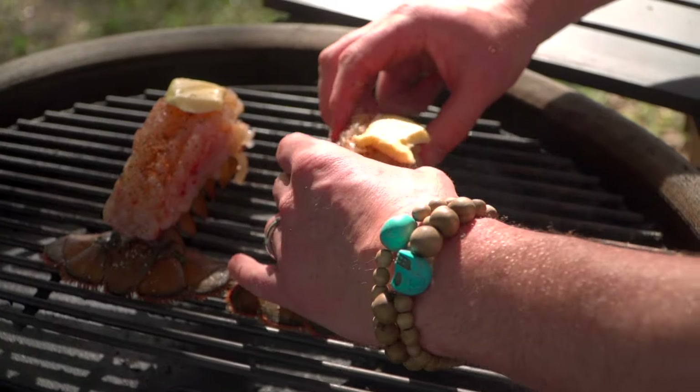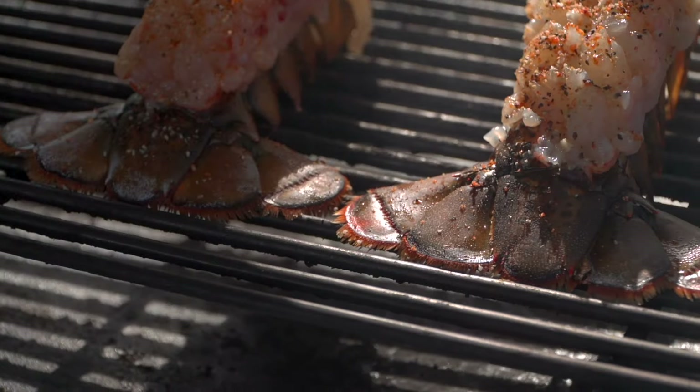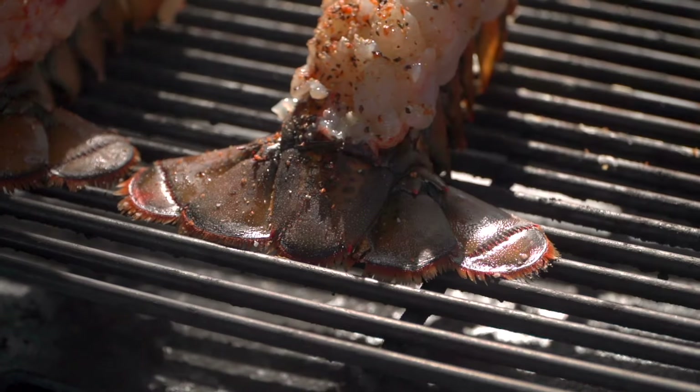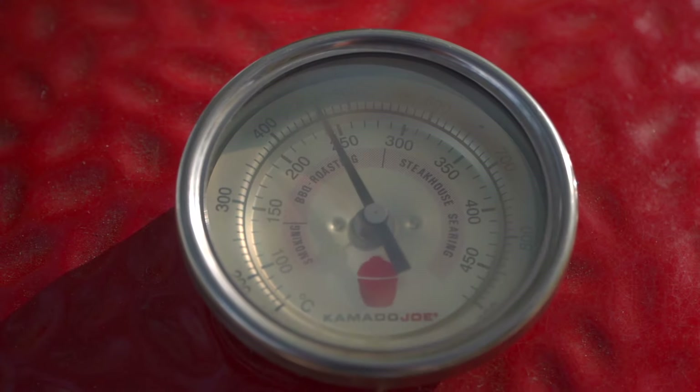Remember that butter is just going to run down and smoke and we're going to get amazing flavor profiles throughout. I'm going to shut the dome. We're looking for an internal temperature on these tails at about 170°F — that's where it gets tender. We always think 145°F for fish, but taking it to 170°F makes it a lot more tender. That's about 15 minutes at 450°F.